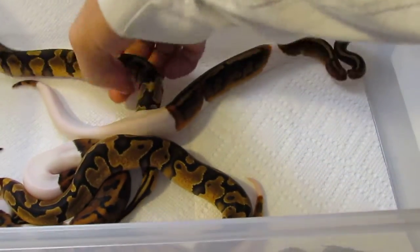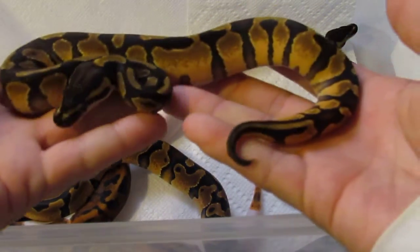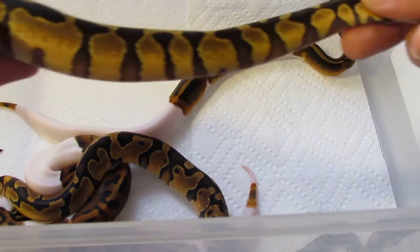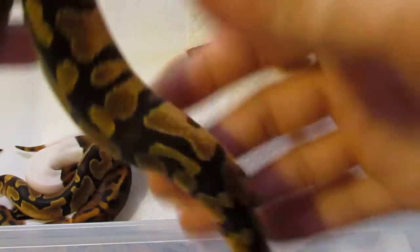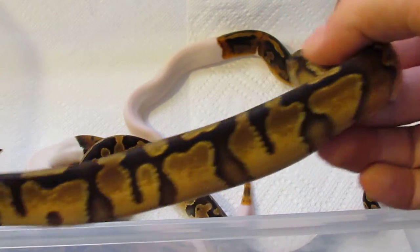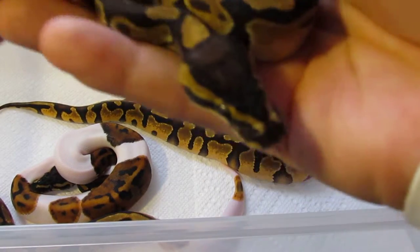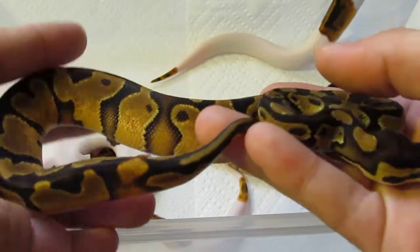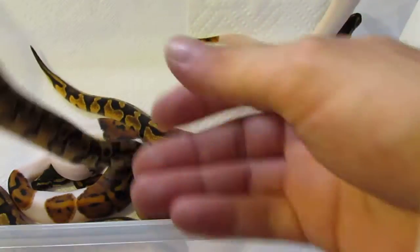This has been an awesome clutch — they still haven't had their second shed yet, so they're just gonna keep getting nicer and nicer. The male's insane, look at the way those oranges are creeping up. This guy's a little bit cleaner, a little more reduced pattern than the female. I might let her go down the road, but for now she's gonna stay with me. She's nice too, she's just got a little bit of a busier pattern.